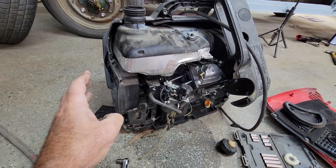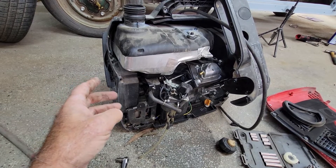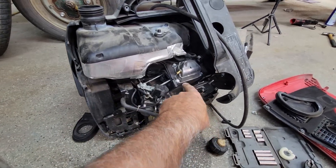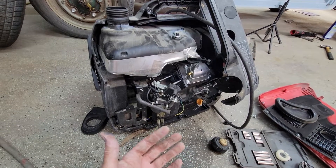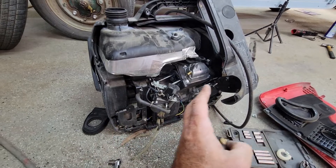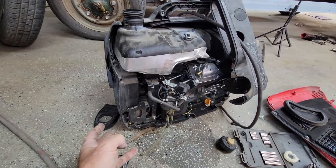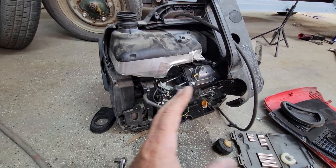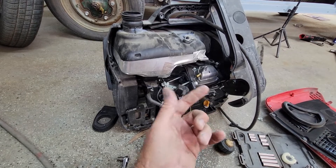I had the EU2000 for about four years, and the valve got stuck in the head on it. It was really, really hard to take that thing apart. You had to take everything apart just to get to it. It took me like half a day just to unstick the valve.